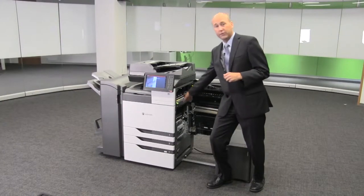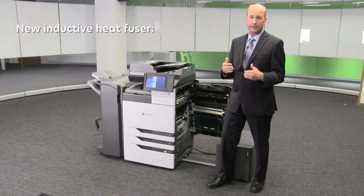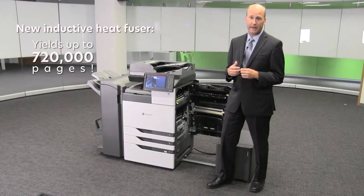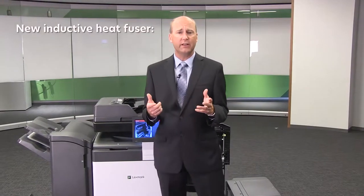This features a new induction heat technology which gives low power and high speed. This fuser lasts over 720,000 pages, so you'll probably never need to change it. In addition, the new heat technology uses little electricity while printing, which allows us to have very low typical energy consumption values.